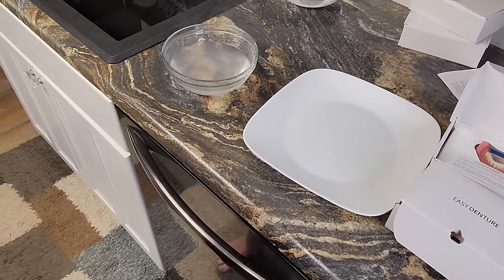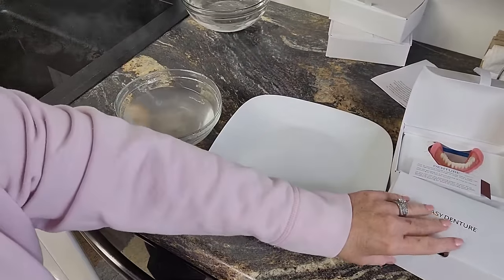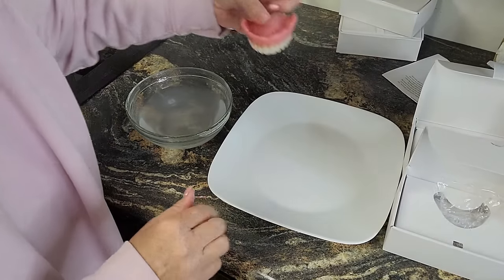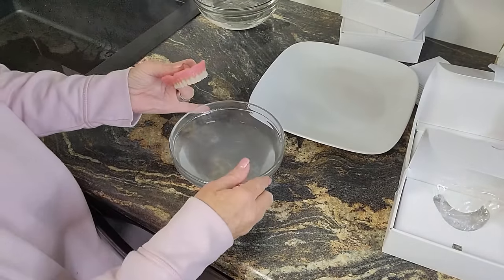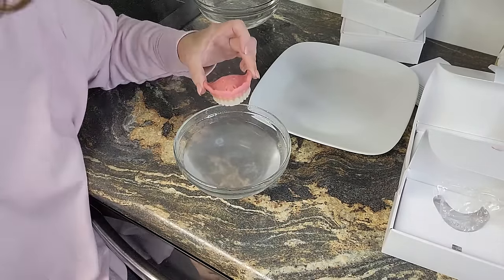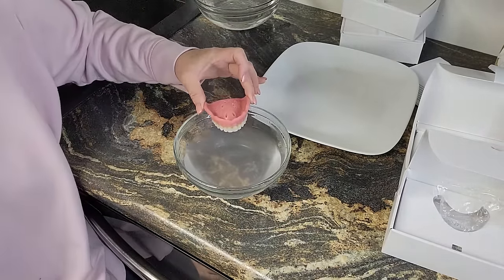They said to do this with the teeth down. So we're going to put this in the water with the teeth down — the picture shows the teeth up, but we're going to do teeth down.